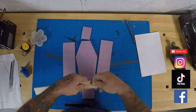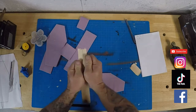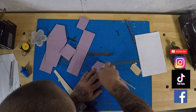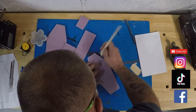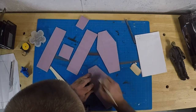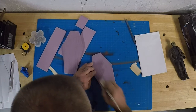All right, part two of the Jason coffin build — or it's not even the Jason coffin build, it's just a coffin build, but Jason looks really cool in there. We've got the pieces assembled from the first part of the video. If you haven't watched that already, I'll put a banner in the upper right corner so you can click on it and watch part one to get caught up. Here is part two — we've got the pieces cut.